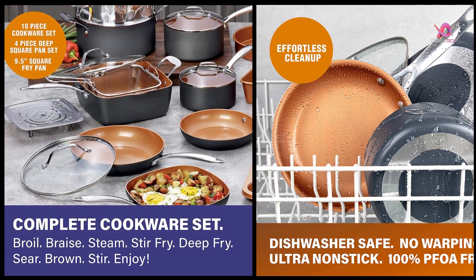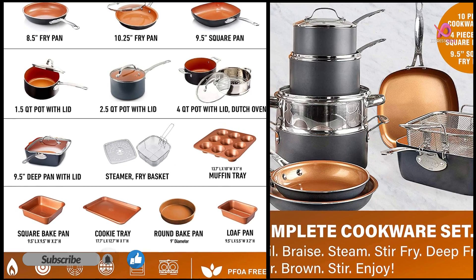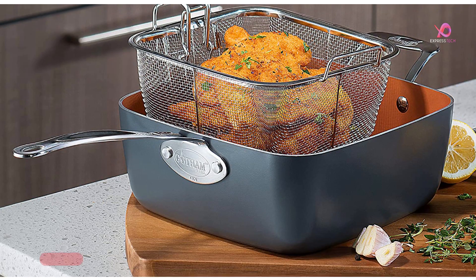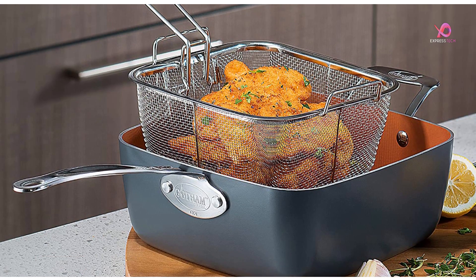Get high performance and durability in the kitchen with the professional series. The Gotham Steel Pro collection was created with chefs and cookware pros in mind. Stronger than stainless steel cookware, the hard anodized aluminum exterior is dense, non-porous, highly wear resistant, and conducts heat incredibly well for the ultimate professional performance.